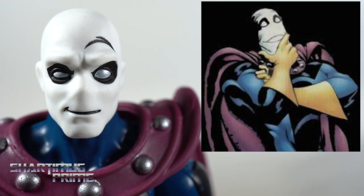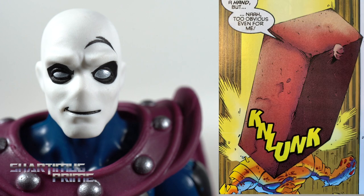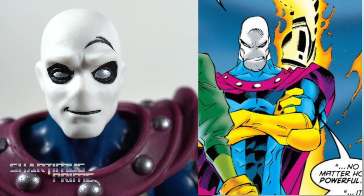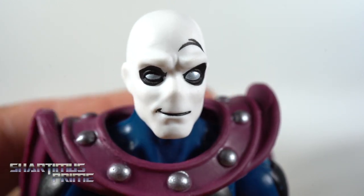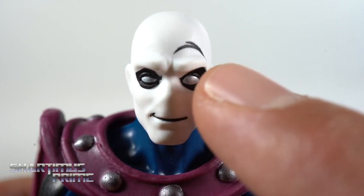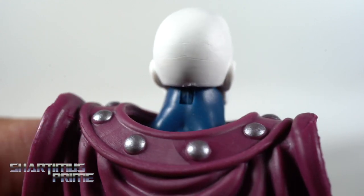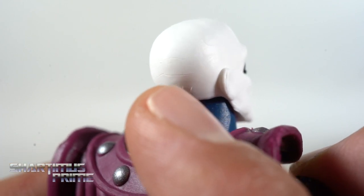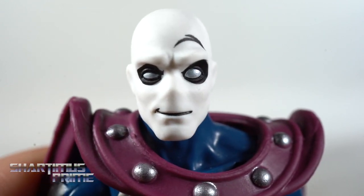It's a bit unfortunate that we only get a Build-A-Figure piece with this Morph figure and that he doesn't have any accessories, because I really would have liked interchangeable heads or some crazy wacky accessories to go along with this crazy wacky character. I liked the giant smoochy lips he used one time — I thought that would have been great to have. But the head sculpt we do have here does look cool. I love that they added silver paint for the eyes, and he has a raised eyebrow. It's a very animated, wacky Morph character, which was very welcome in the very depressing Age of Apocalypse storyline. There are some very minor cracks in the plastic, but overall it looks very smooth. I do like this head sculpt — I think it looks great.